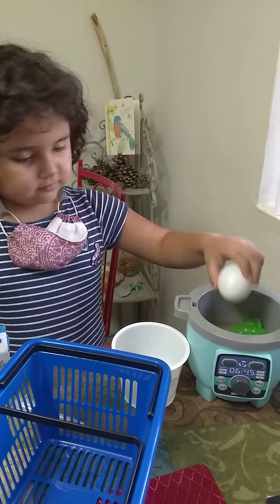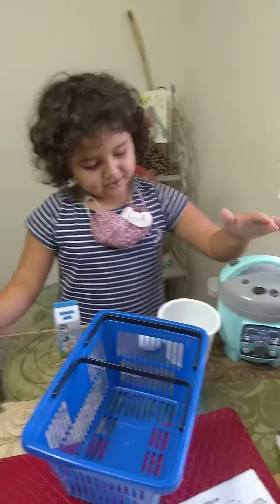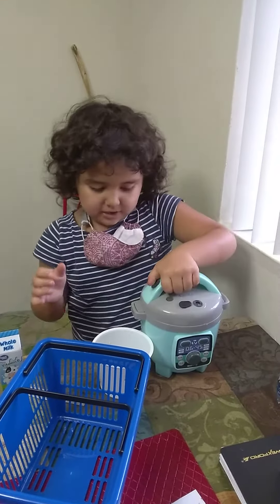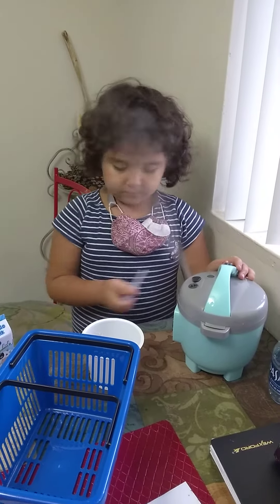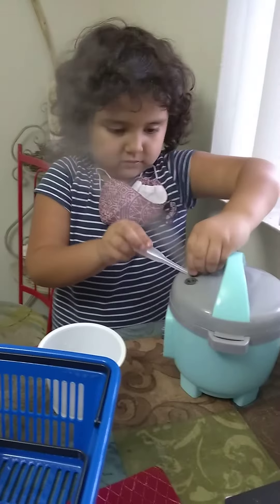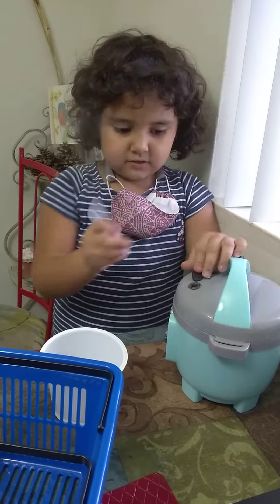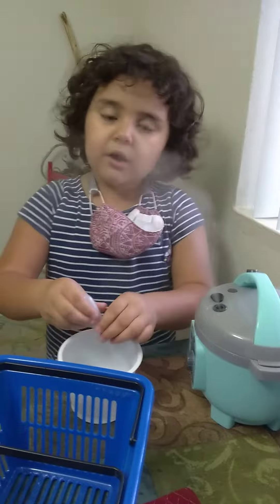I'm done. Hold on — put this in there now and then pour some milk and crafting. It's like that. Do you have to put batteries in there? No, there's batteries.